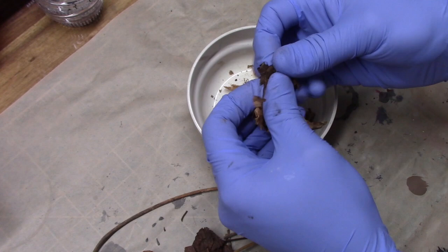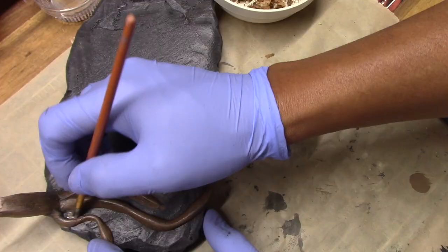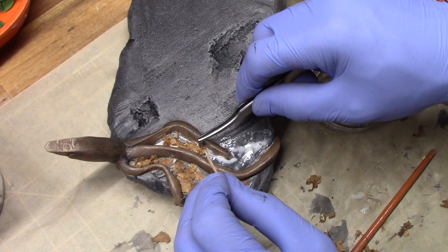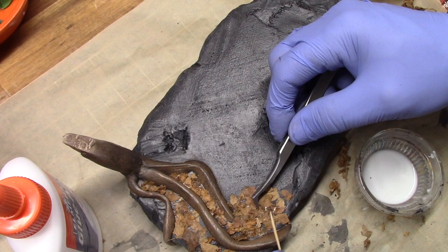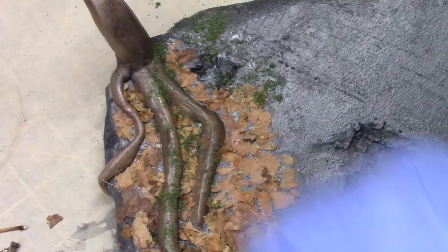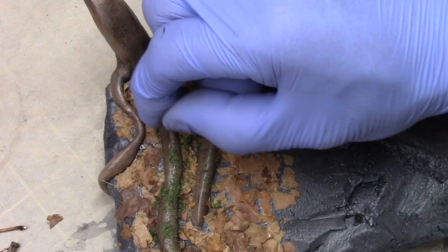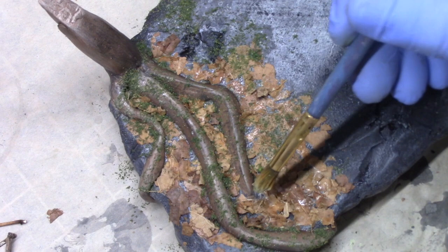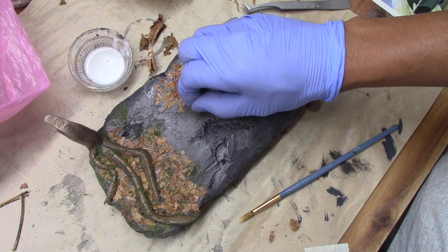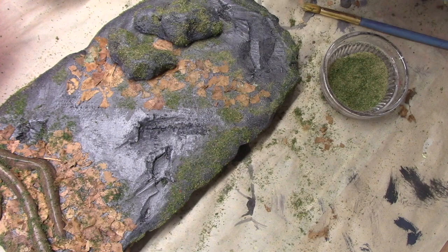Now it's time for more detailing. The ground in rainforests is typically covered by fallen leaves, so to replicate this look I gathered a bunch of dead leaves while walking around my neighborhood and ground them up into a fine mix. I then used PVA glue to attach them to the base around the roots and other areas. Next was to add moss — I combined two types of ground cover: a green stuff I found at Michael's and a blended yellowish turf I had on hand from previous projects.